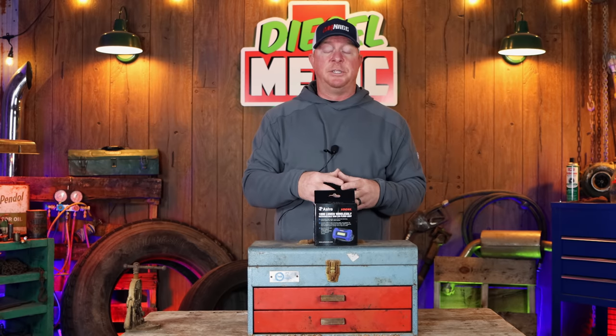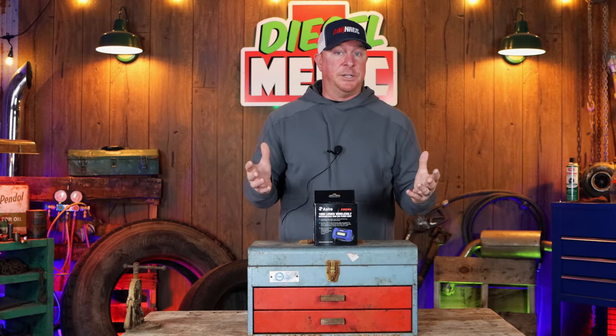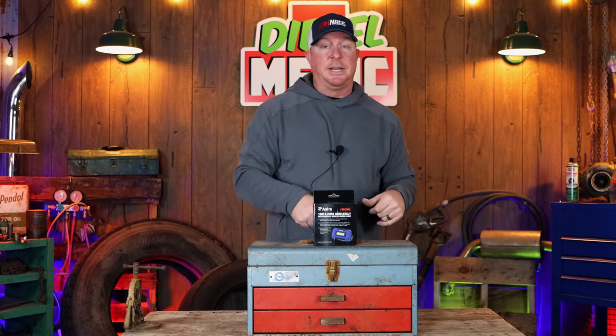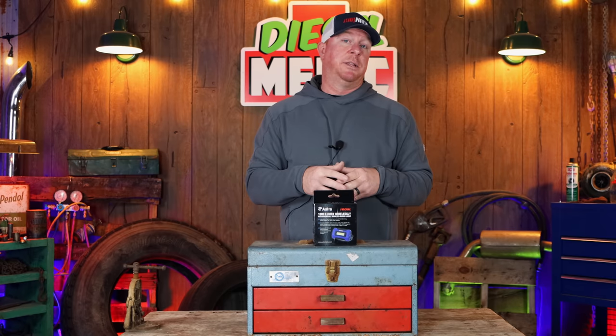Now the 5.2SL is extremely strong. We've dropped it hundreds of times here in the shop with no issues, but today we're going to find out if the 100SL is as strong, and we're going to see how it does with brake cleaner. Fair warning, if you do not like tool abuse, turn this video off now because this one is fixing to meet its demise more than likely. So let's get this thing unboxed, I'll show you all the cool features and functions, and we'll put it to the test.